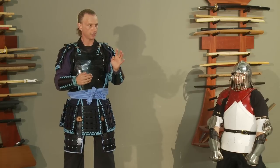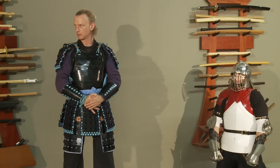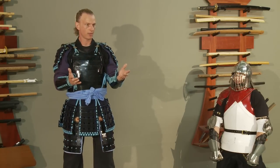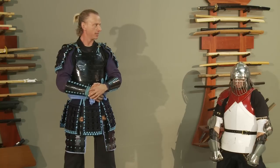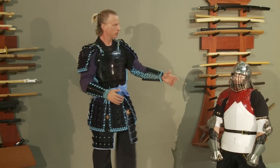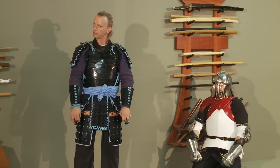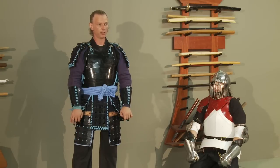How much Muay Thai kickboxing is going on on the battlefield? How about Brazilian jiu-jitsu? None? Western boxing on the battlefield? No Brazilian jiu-jitsu. So not a lot of MMA stuff happened. How much of the battlefield stuff was unarmed, unarmored technique? Just before death — if you're the person with no armor and no weapon, you're probably going to die.